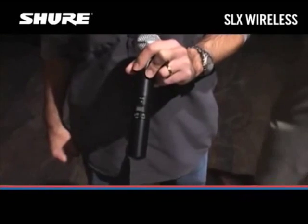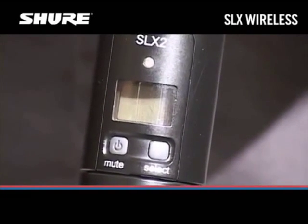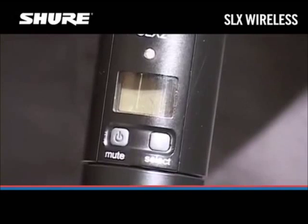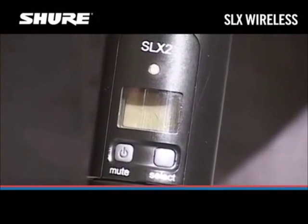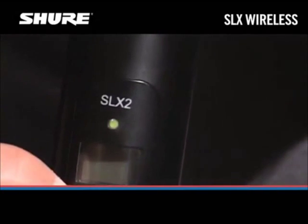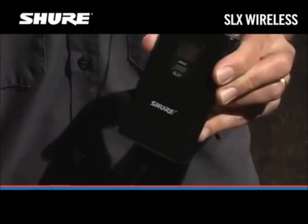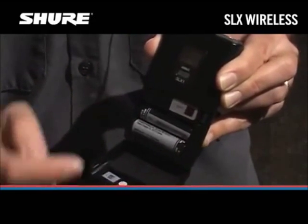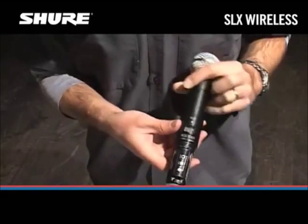Now the transmitter needs to be set to the same channel as the receiver. The SLX system can do this automatically by sending the channel settings from the receiver to the transmitter through an infrared link. Turn the transmitter on by pressing and holding the power button until the green LED turns on. Open the transmitter battery compartment. Inside the battery compartment there's a small dark plastic window. This is the infrared port.